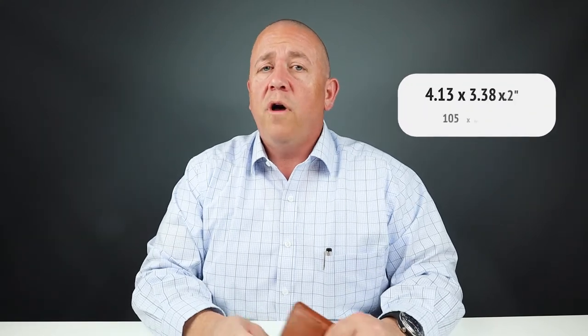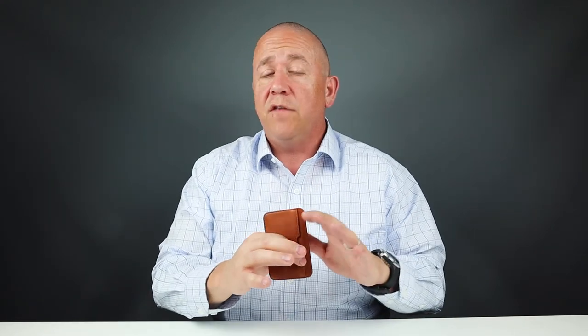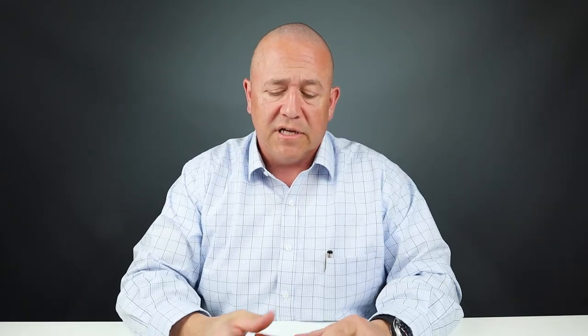It measures 4.13 by 3.38 by 0.2 inches. The company sells wallets to fit either UK or US currency, which is very thoughtful. In this one, you have to fold the cash over twice either way.